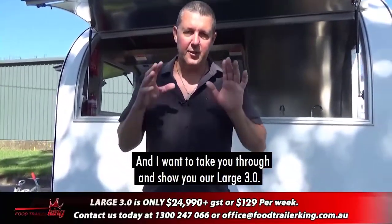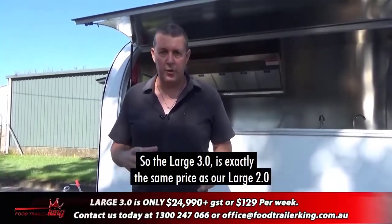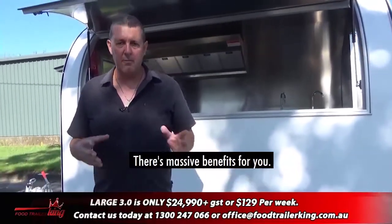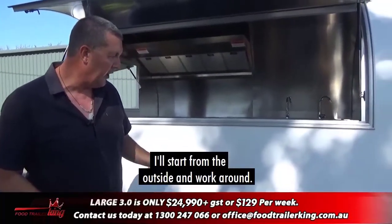Hey there, Matt here. I want to take you through and show you our Large 3.0. It's exactly the same price as a Large 2.0, but we've massively redesigned the entire trailer — there are massive benefits for you. I'll give you a little bit of a tour; I'll start from the outside and work around.